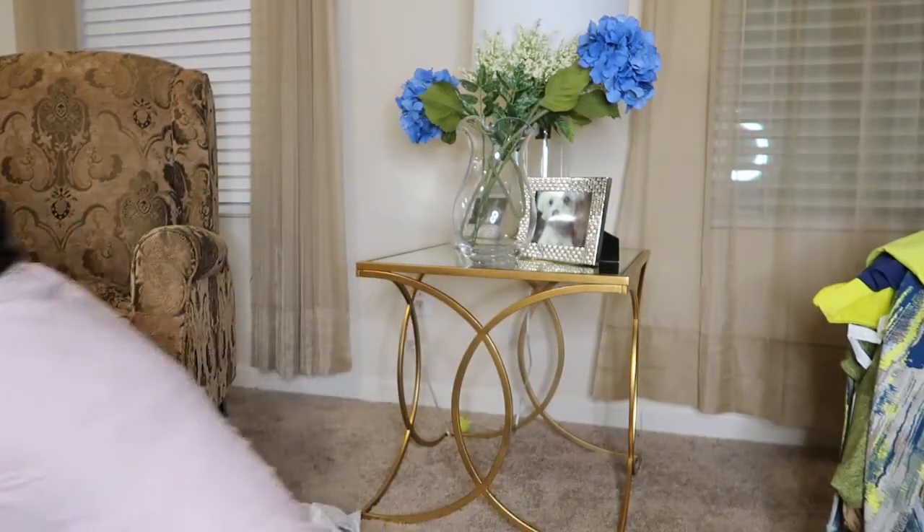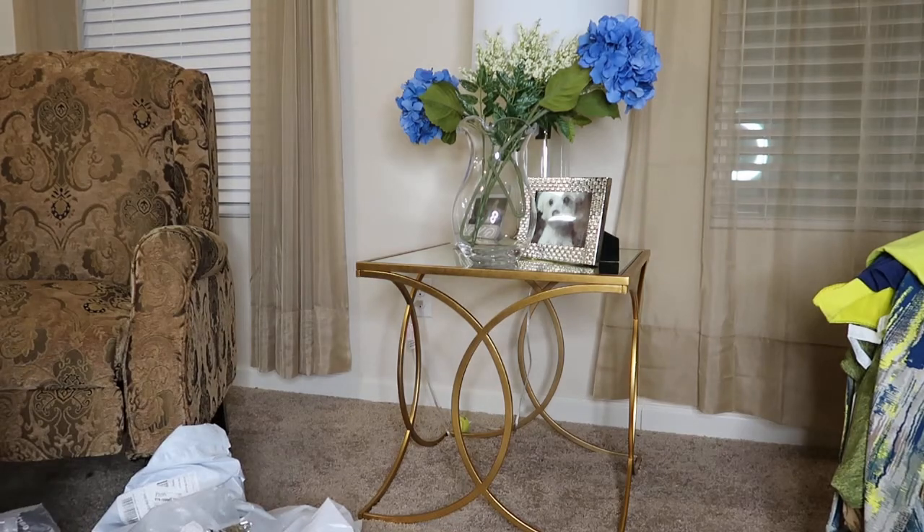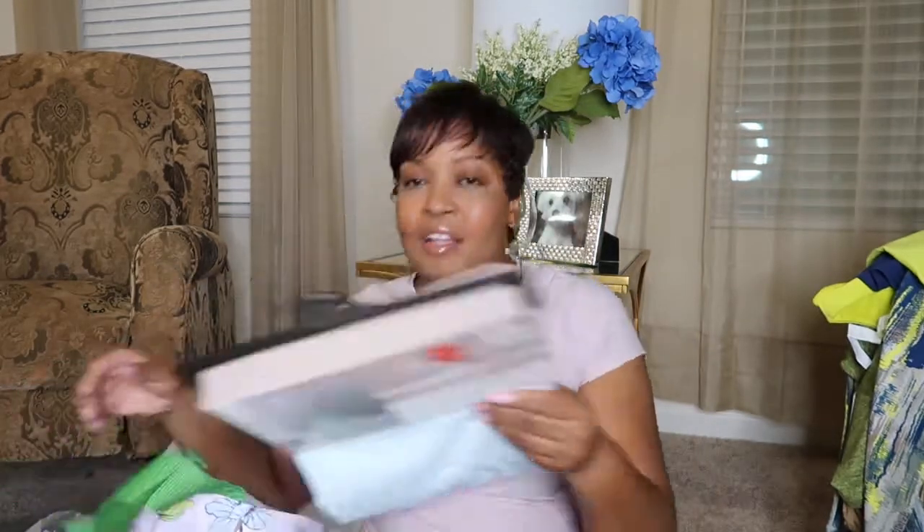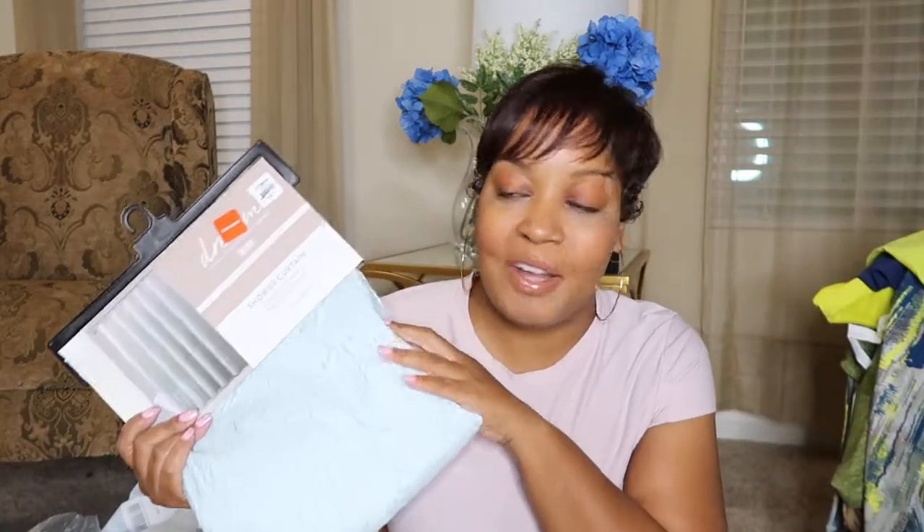Oh y'all, I want to show you guys — it's not Fabletics, but I did purchase some other stuff from American Eagle that I wanted to share with you guys. Okay, this is going to turn into like a little haul. I got this bag here — I went to American Eagle.